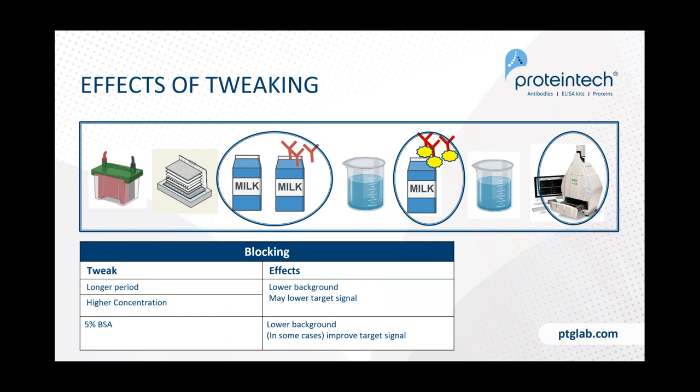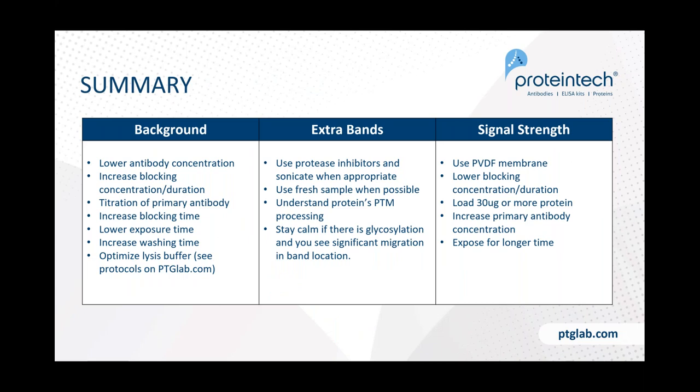For blocking, a longer blocking period — such as overnight — or a higher milk concentration up to 7% may help lower background. However, if you go too high you may also reduce your target signal, so keep that in mind. We recommend milk for most situations, but 5% BSA can sometimes help for probing certain proteins. BSA is strongly recommended if you're looking at a phospho-epitope, as it is better at blocking non-specific interactions and avoids accidentally stripping the phosphate group off — so BSA is the recommended blocker for phospho-specific proteins.